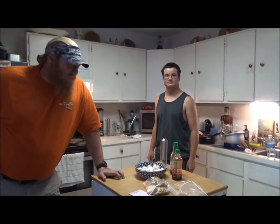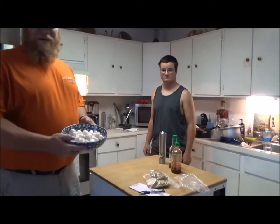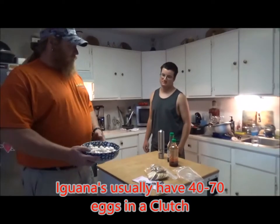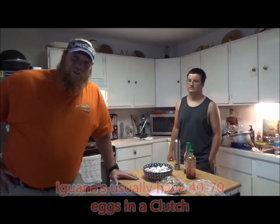We've been doing a little thing on weird food and Danny broke out 49 iguana eggs. 49.